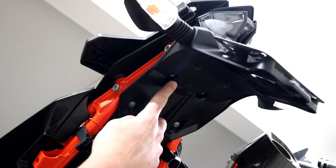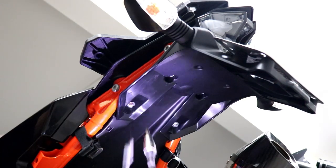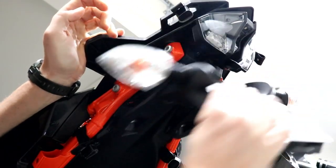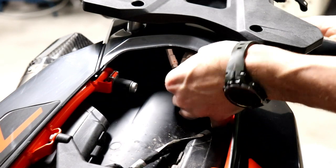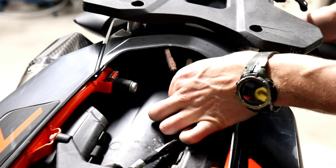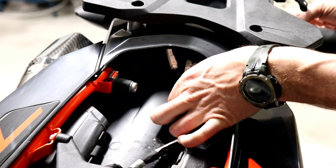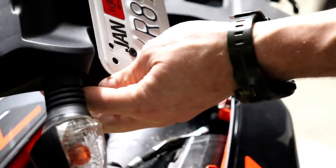First step is to take off the four bolts underneath that hold the whole stock assembly in place. In the back you'll find two wire connectors — these two guys right here — that connect to the existing brake light and turn signal setup. We're just going to unclip those two. Those two little connectors were all that were on the back side of the stock assembly, so now we've got that off and we're moving on.